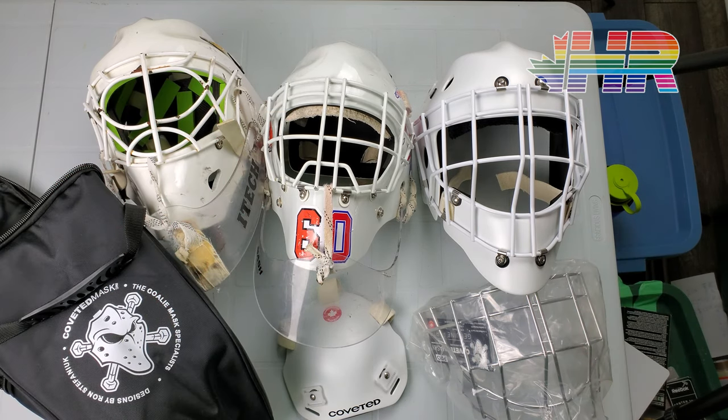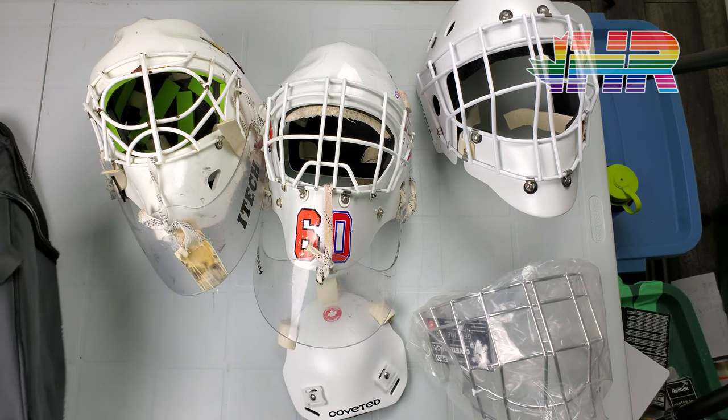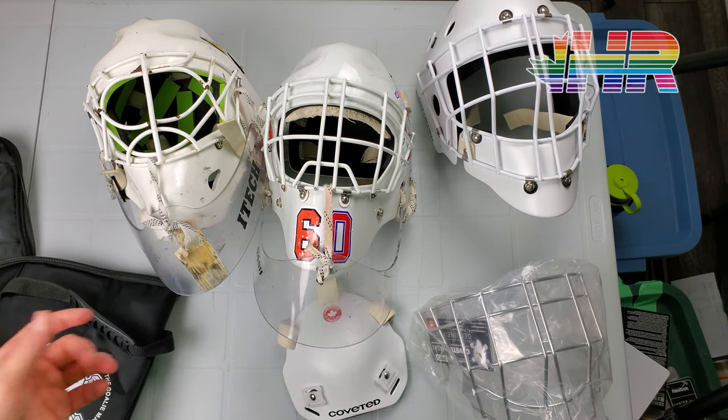I haven't really used this yet because rinks are still kind of closed for me, but I have used it in my basement, which you would have been seeing footage of here. Before I dive into everything, I'm going to go over some masks really quick that I have.